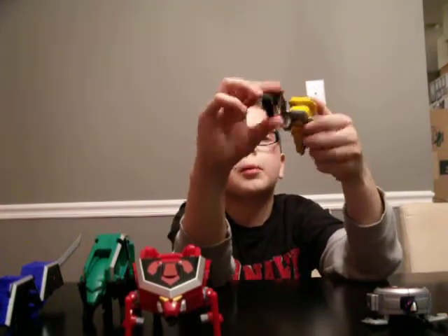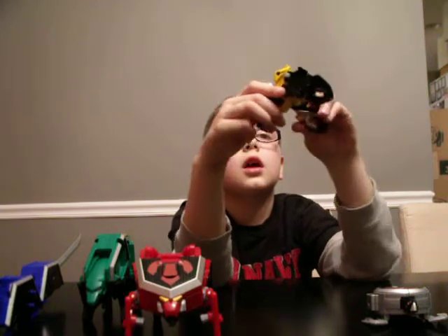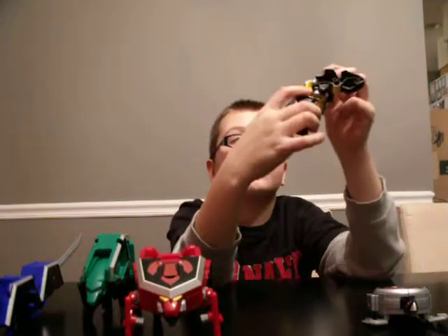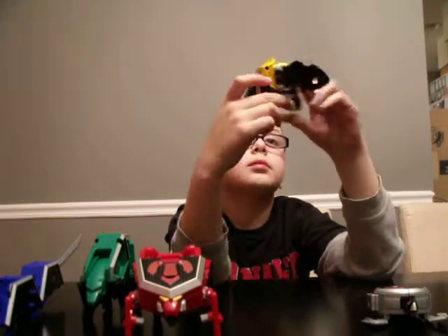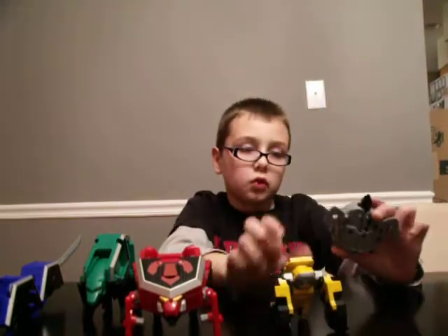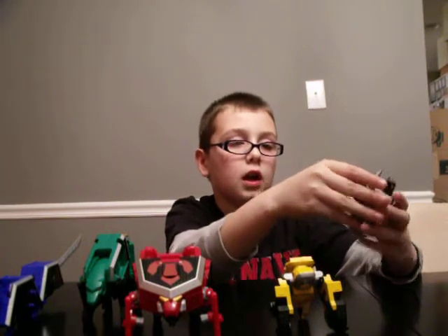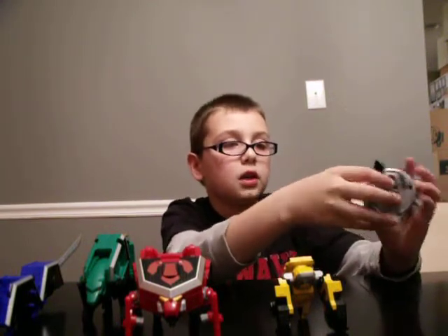The arms can go up and down, and the fins can collide and make this shape.